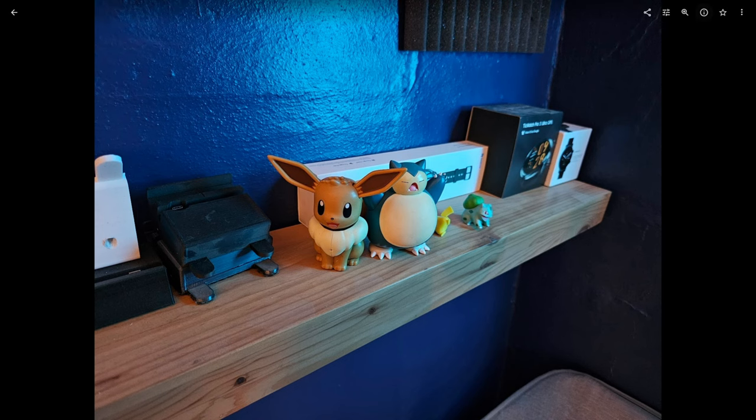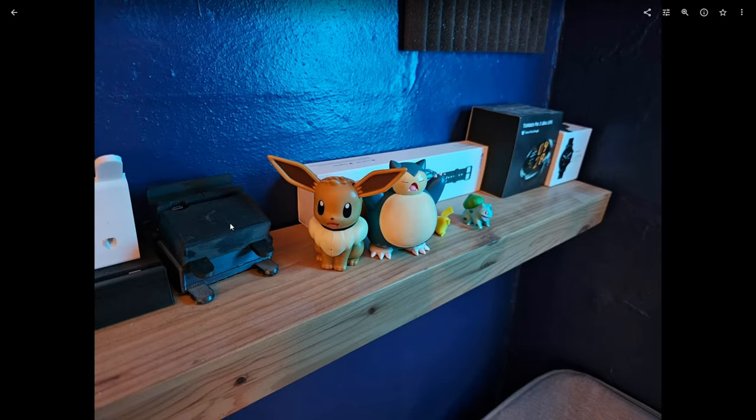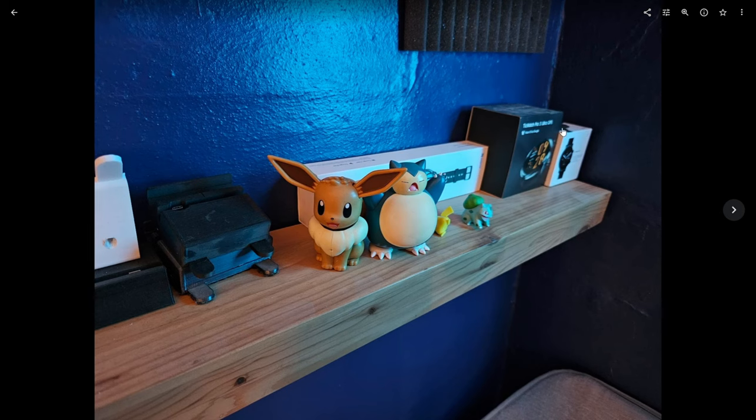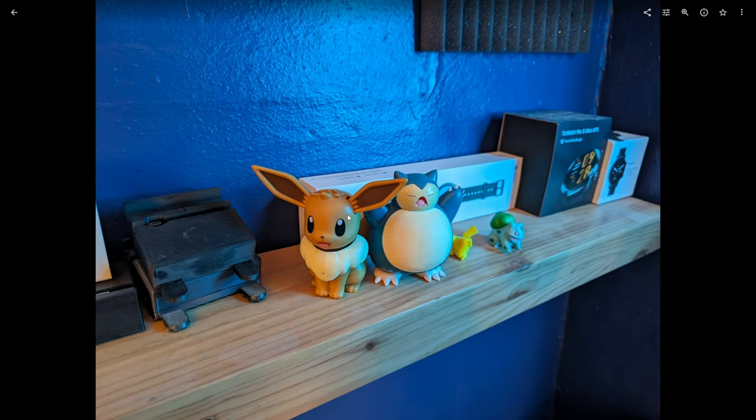I know some people are immediately going to say you should use Pro Mode and change ISO, but there are too many variables to cover when doing that. I'm never going to make everybody happy, so this is the only way to do these videos — shooting in auto. The S23 Ultra looks a little bit dimmer, and there's definitely more grain in the darker areas when compared to the Pixel 8 Pro.